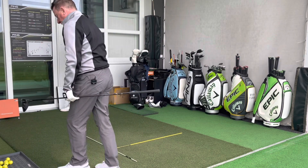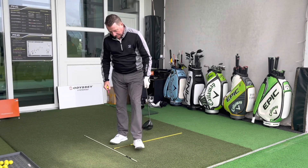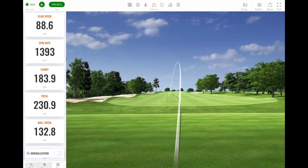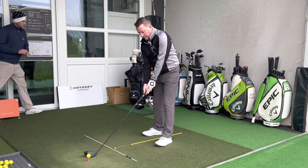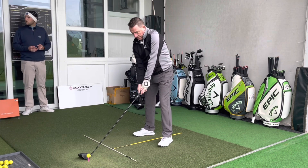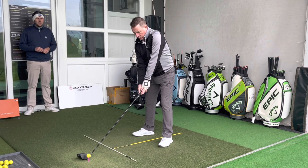That was a good drive — straight up the middle. The numbers show very low spin again at 1,300 RPM, carry of 185 yards and 230 total, which would be performing as well as the Paradigm, though not quite as good as the TSR1. There's certainly a different sound. With two more shots to come, we know straight away the off-centered hit hasn't gone as far — and that's the key thing for a mid-handicap golfer to be aware of.